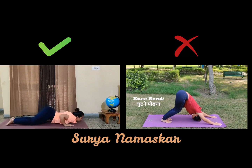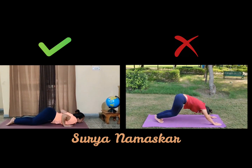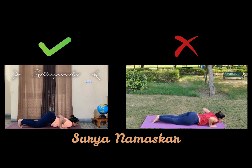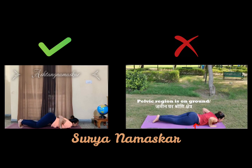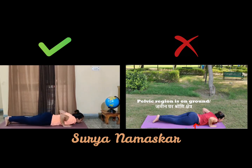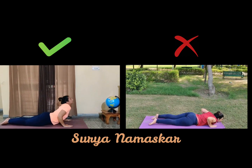Next is your Ashtanga Namaskar. Can you see — first you get both knees down, then your chest and your chin to the ground. Between the knees and the chest, the bump region — the hips are slightly above the ground. You can clearly see that we are going to the sun by eight limbs.